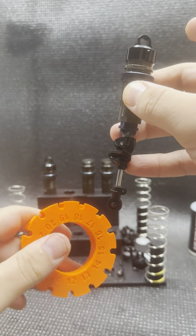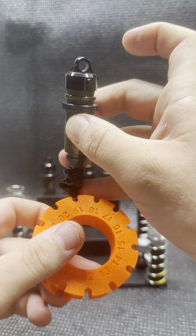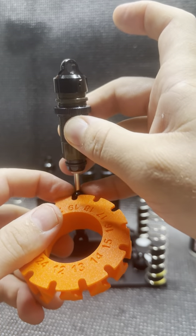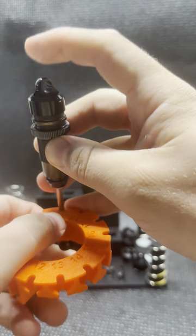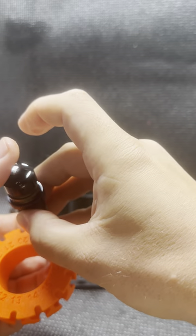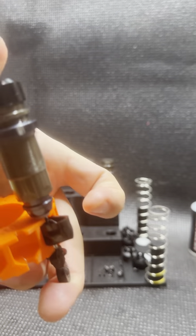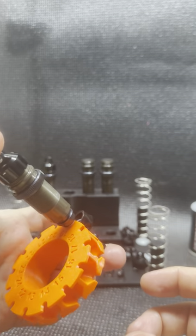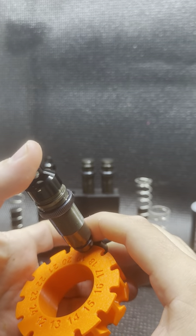I'm going to find the 19 millimeter slot and insert my shock shaft right into it. There's also a nice little cutaway for the shock boot if you are running shock boots, and now I have my shock shaft at exactly 19 millimeters.